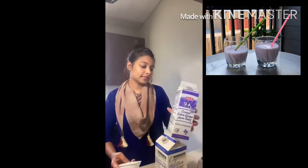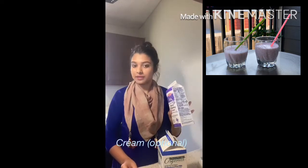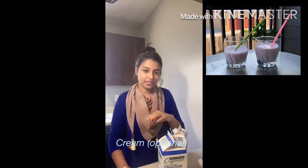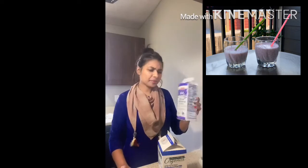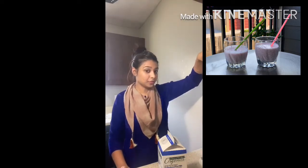I am going to use strawberry and banana. I am going to use a deep freezer and ice. I am also going to add a little bit of water.